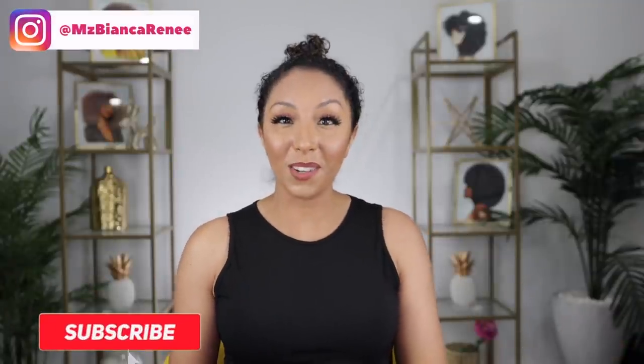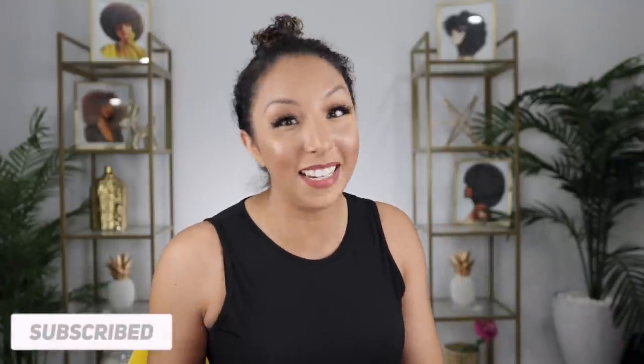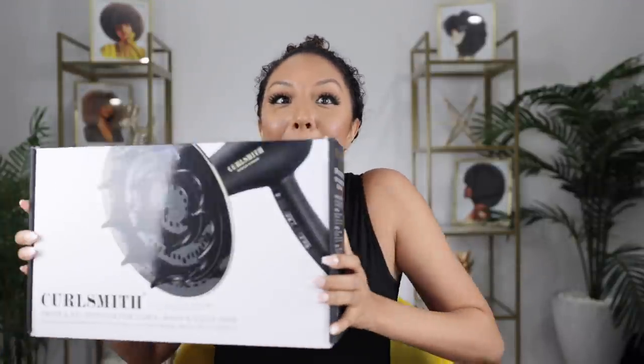Hey co-friends, I'm Bianca Renee and you're watching Bianca Renee Today. I have been counting down to making this video because we have a huge announcement — a brand new product on the market. I kind of teased you guys on Instagram when I said something big is coming, save your coins. This is what I was talking about. Drumroll please — introducing the Curlsmith new blow dryer and diffuser!